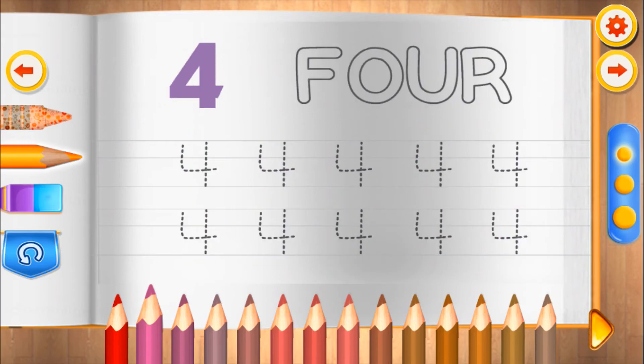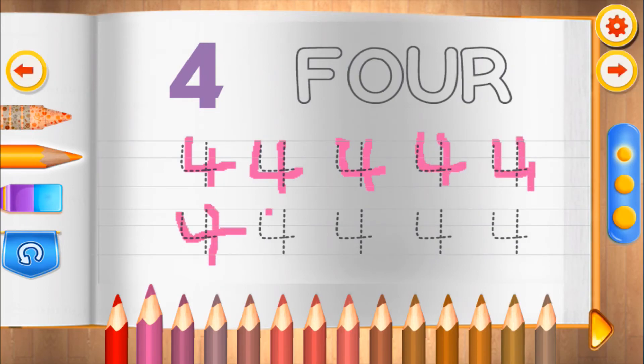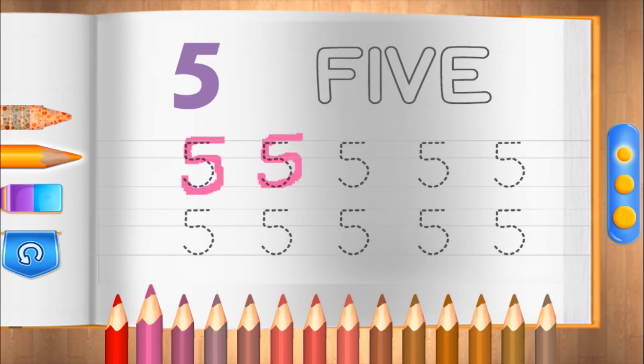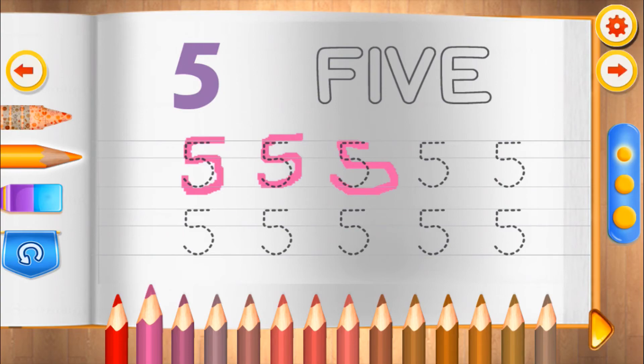Four. That's great. Five. Do it perfectly. Five.